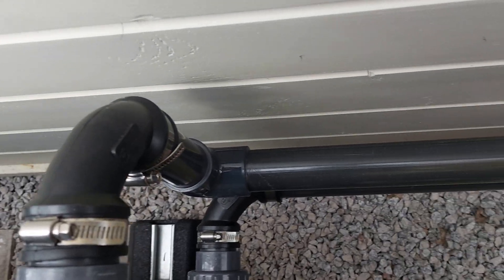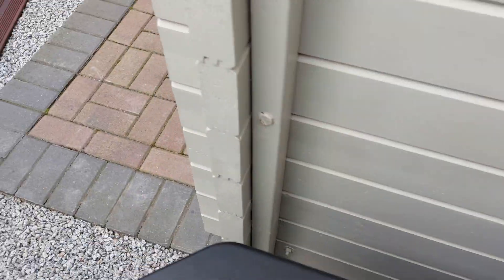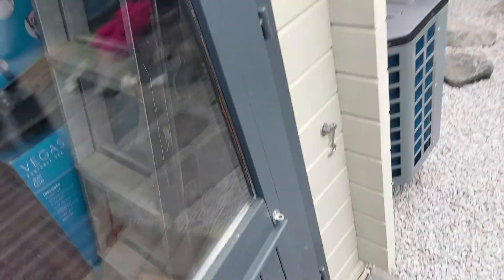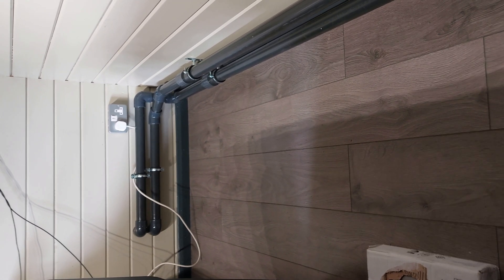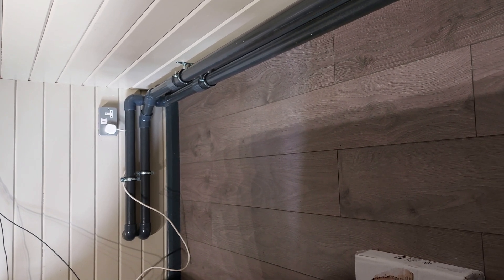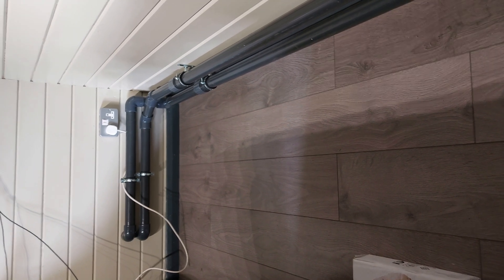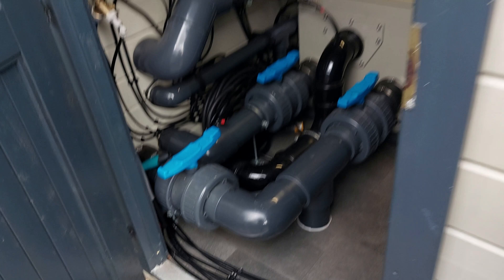I've run the pipe down through into the cabin, through the back wall and all the way across and through into the filter house. It's about a seven metre run, so it's quite a long way to go, but it was the only place where I've got space to put an air source heat pump. I'll need to insulate all this to cut down on heat losses — I've got some armaflex lagging to do that.